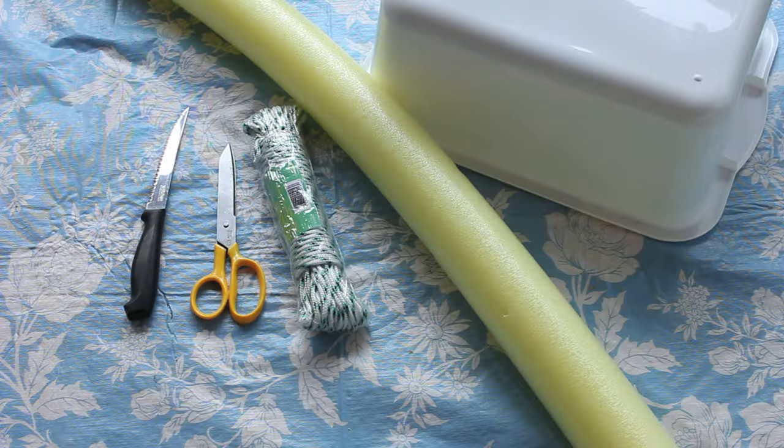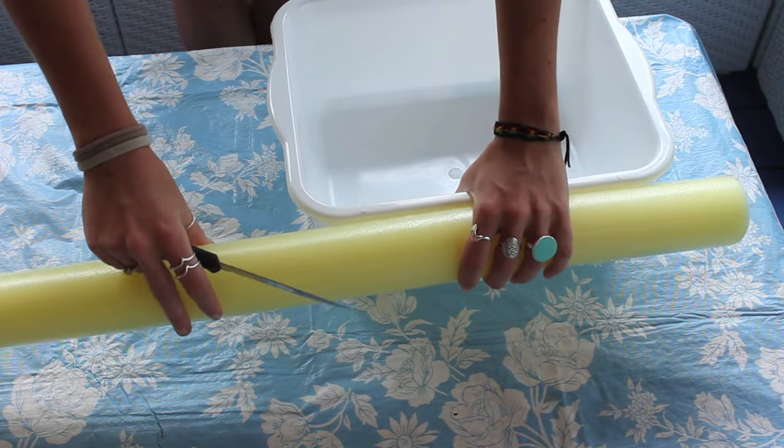To start, you're going to need a knife, a pair of scissors, some rope, a pool noodle — make sure it has a hole in it — and whatever you want to use for your buckets.